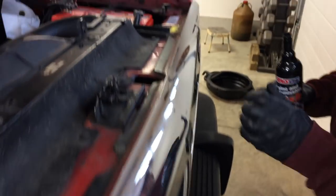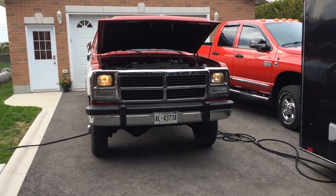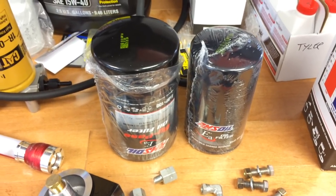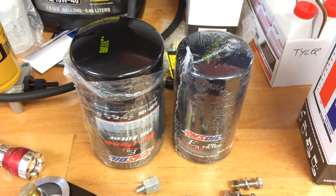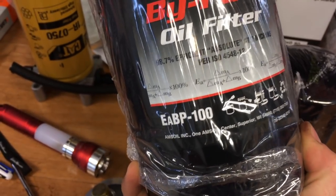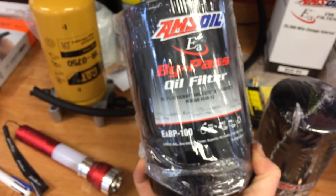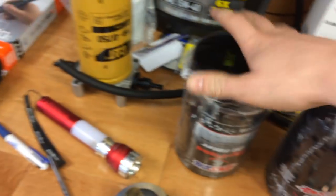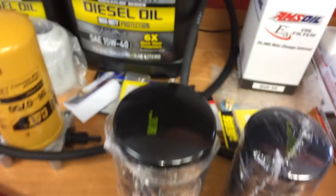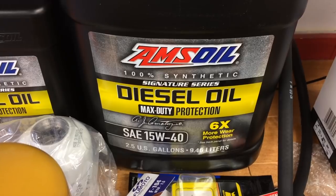We're adding the Amsoil engine flush now. While we're waiting, I want to show the bypass filter and full flow filter I'm going to be using. The bypass filter number is EABP100 — there's one size below and one size above it, and this is the biggest one we could fit under the hood. For the full flow filter it's an EA080. For the oil itself from Amsoil, it's their synthetic diesel oil — their signature series, 15W40.